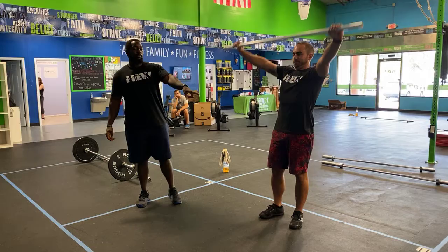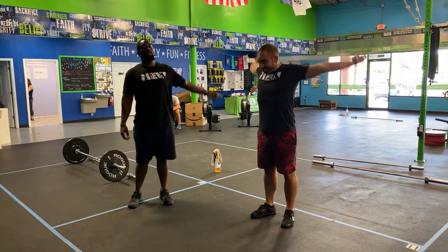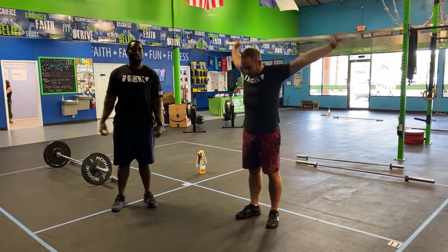Next you guys have PVC pass-throughs. You're gonna hold the pipe with a nice wide grip, touch your lower back behind you, and then bring it back forward. Make sure you guys keep the arms nice and straight. If you want to intensify the stretch, bring your hands a little bit closer.